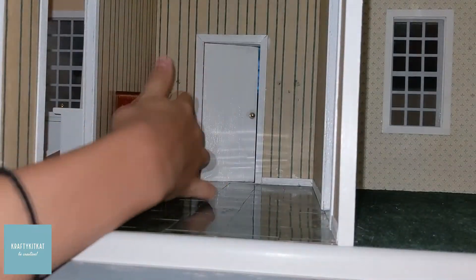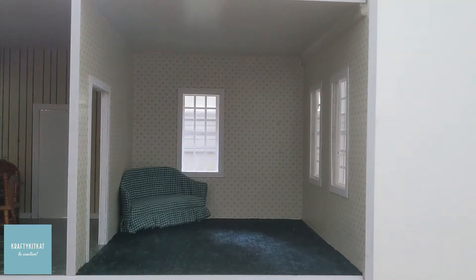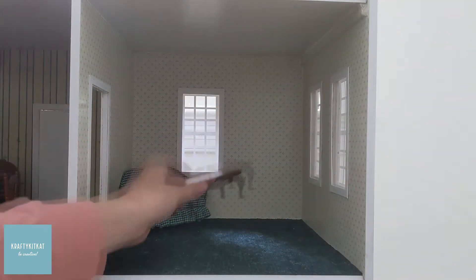Next, we're moving on to the entryway and the living room area.